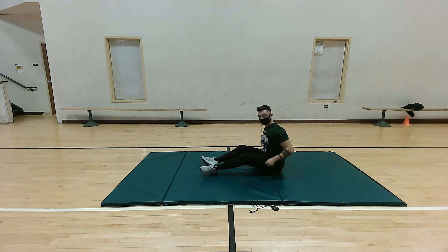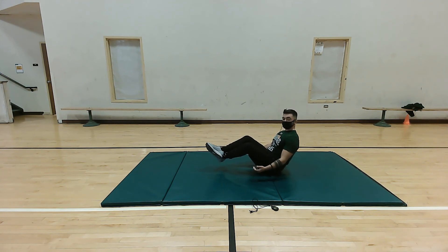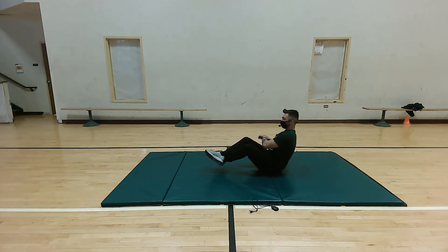So now we're gonna work on our obliques and do some Russian twists. Slightly bend the knees and lift them up for higher intensity, or bring them down to lower it. Really focus on engaging our core — take our arms and go left to right. Really feel these in our core and obliques. Five more: five, four, three, two, and one. Perfect.